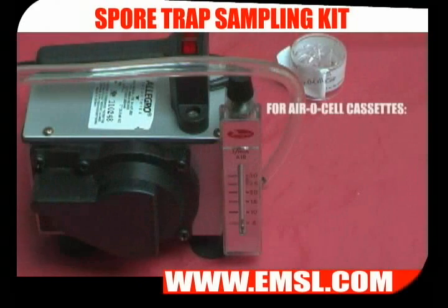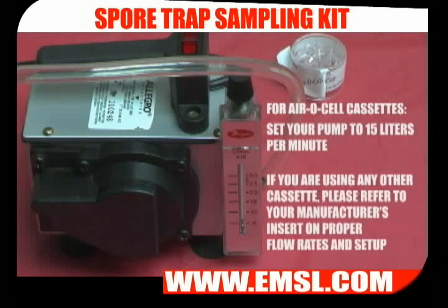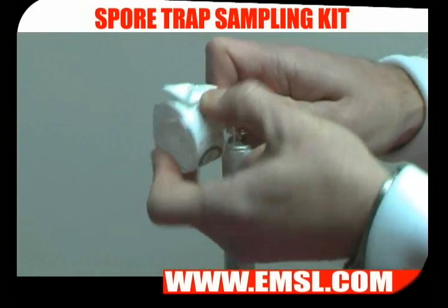Using the aerosol cassette, set your pump at 15 liters per minute. If you're using a different type of cassette, check with the manufacturer's product insert for the correct flow rate. Attach your cassette to the round end with the poly tubing.